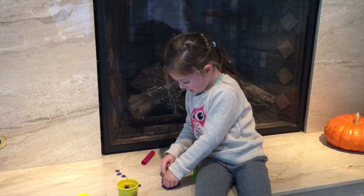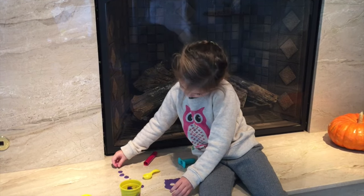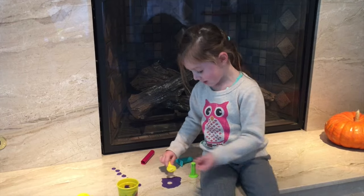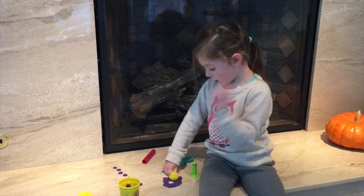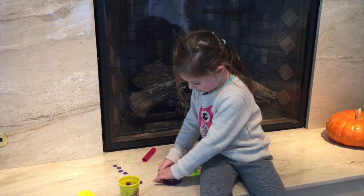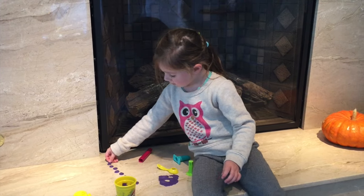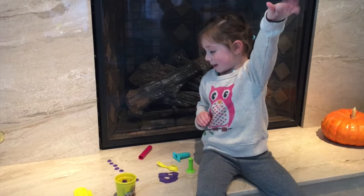If you want to make more muffins, roll it out with the same dough you use. I'm making Play-Doh muffins. Play-Doh muffins — I know they're yucky. We don't like Play-Doh muffins because they're made out of salt. Bye bye!